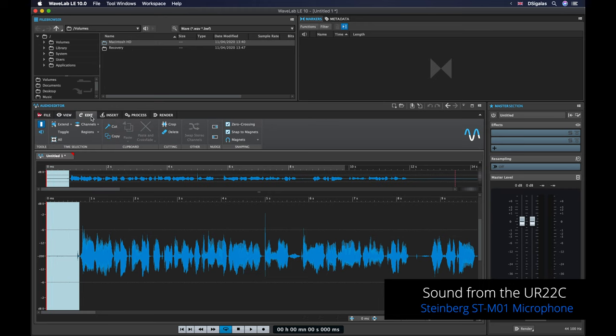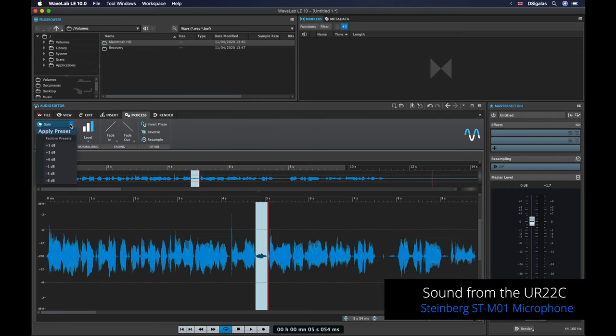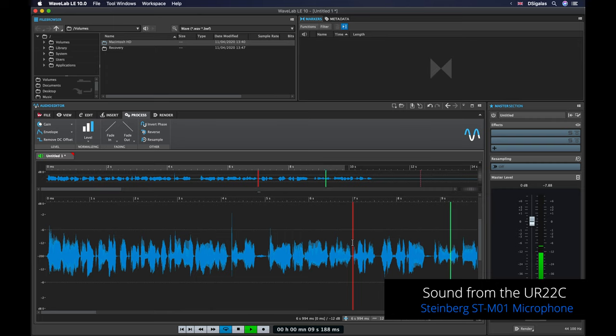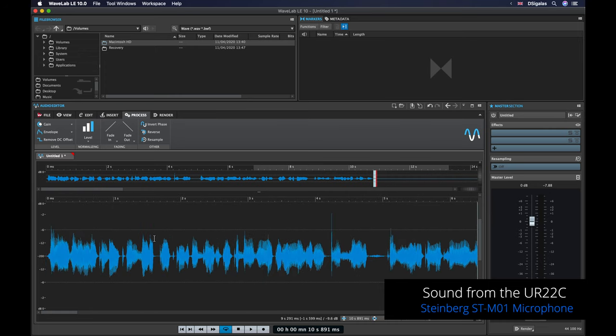The first thing is to cut the beginning — select the region, go to Edit, press Delete and the intro is cleaned up. If you want a faster pace you can also cut the breaths or reduce their level, for example changing the gain to minus 6dB. You can also tighten gaps between sentences by selecting and deleting silence. At the end, remove any trailing silence, and then add a fade out at the end and a fade in at the beginning for a smoother intro and outro.